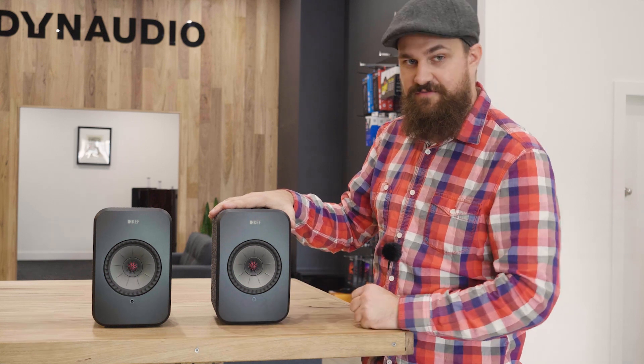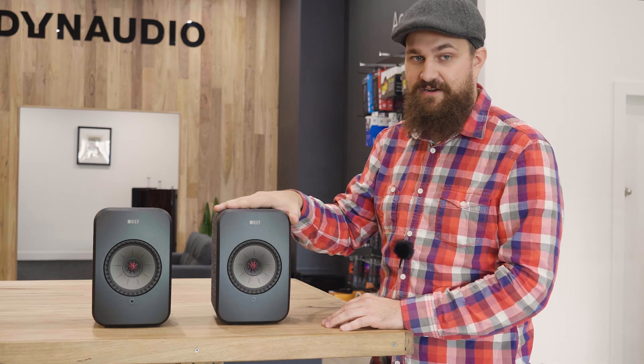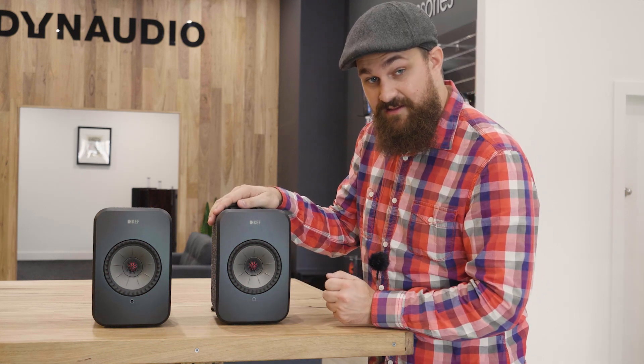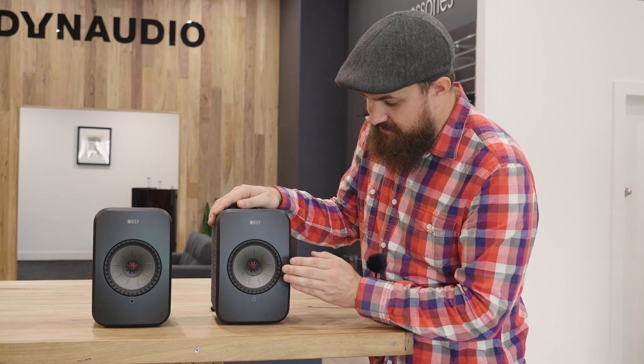You also get Apple AirPlay 2, aptX Bluetooth, as well as Roon compatibility. Depending on what input signal you're using, the light on the front will actually change, so you can always tell at a glance what audio input you're using based purely on the color of the light. And of course you have KEF's Uniq driver with its 19mm aluminum dome tweeter inside the 10cm mid and bass cone.